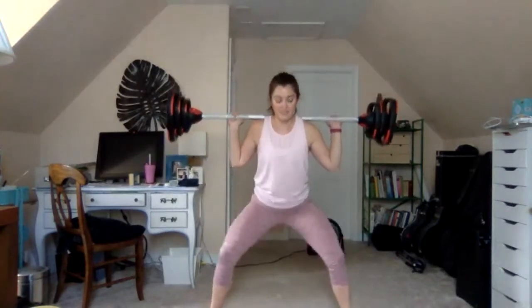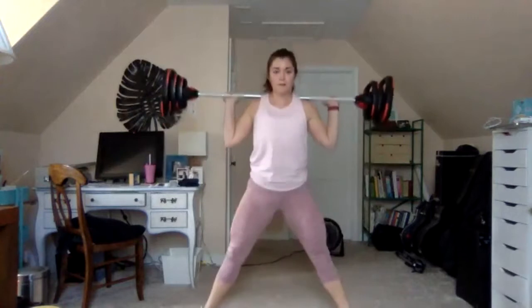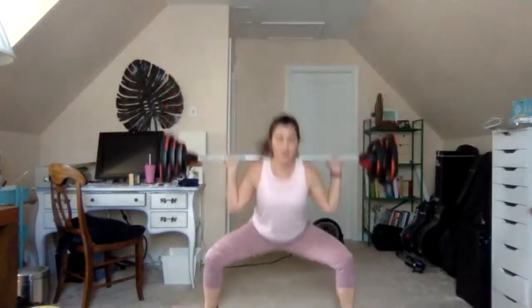Last one here — one and one: one squat, one squat with heel lift. Now stay on the lift every rep. This is a very athletic movement — it's almost like we're jumping, vertical drive here.